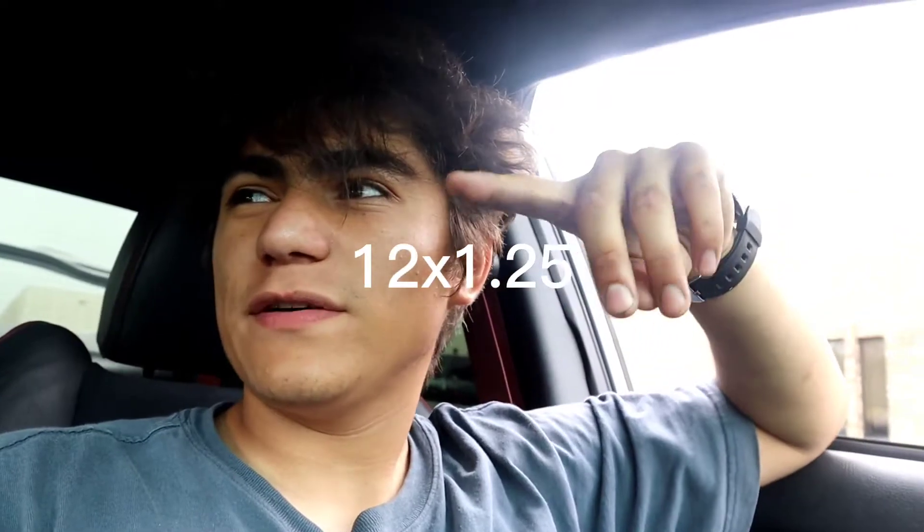Alright, what is up guys, today we are gonna be installing my wheels — here they are. Right now I'm picking up some parts for work, after that I'm gonna hit AutoZone to get the lug nuts I need, 12 by 1.25 I believe. Then we're gonna head over to work for the rest of the day, close at six. After six I'm gonna install them, it shouldn't take too long — see you guys in a bit.